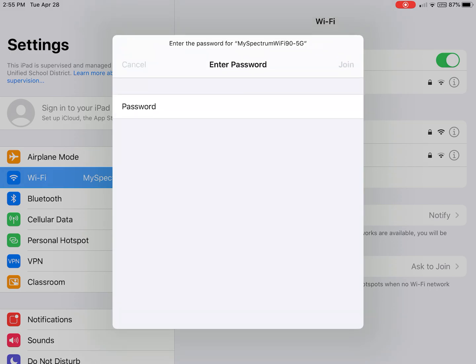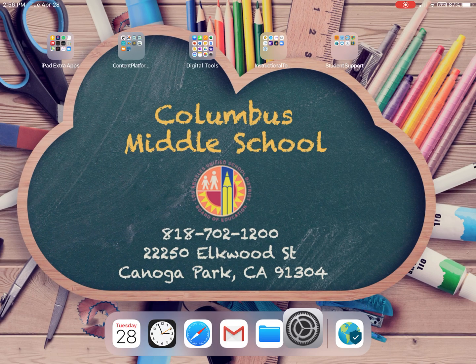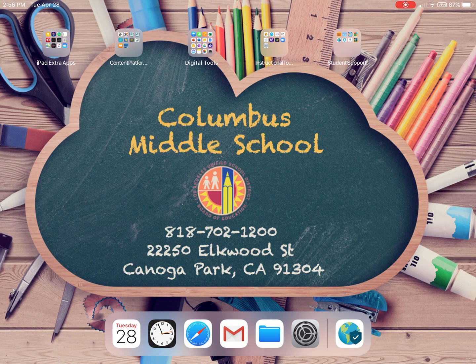Tap Join. Once you get that blue check, you might think you're connected, but we've got to check one other thing. Close Settings and look to the top right — you'll notice a few symbols: one is the cellular data, the other is your Wi-Fi, and there's a little note that says VPN. That needs to be there. If it's not showing VPN, you're not connected, even though it looks like you are in Settings.